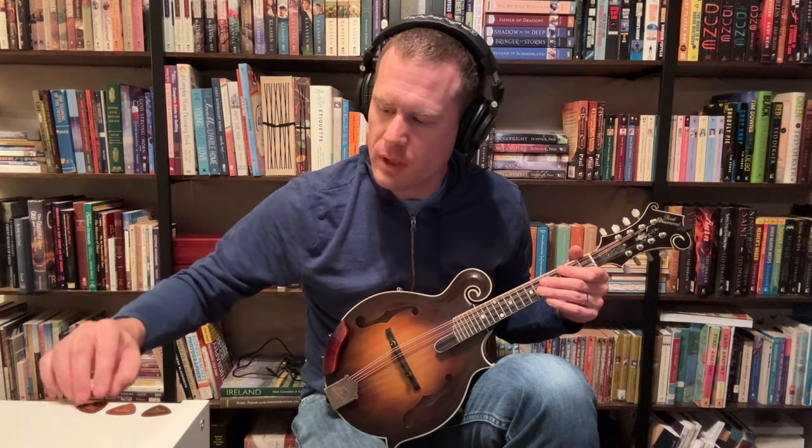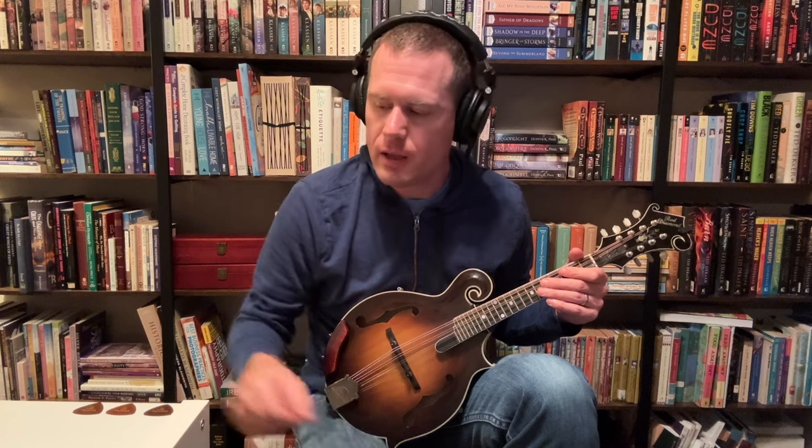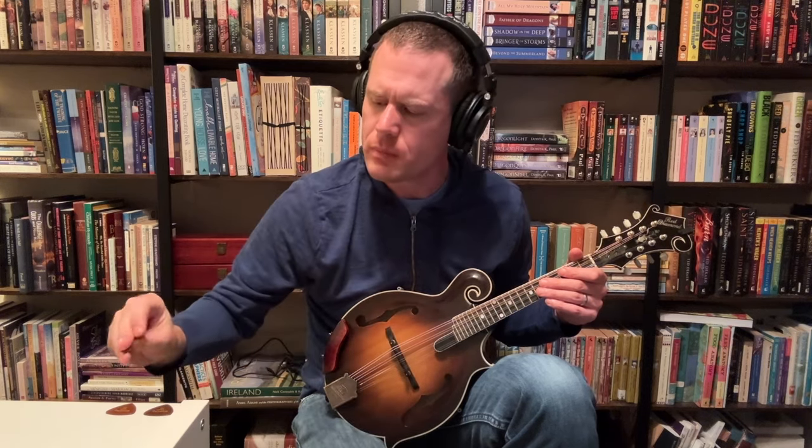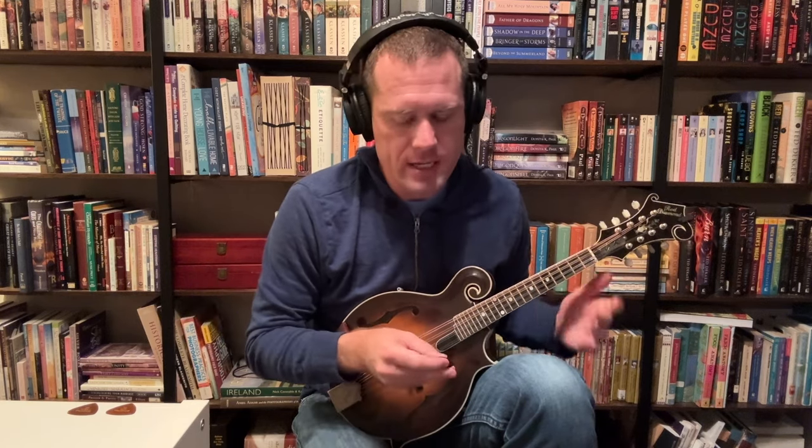In that first little bit, I notice things that are going to be somewhat consistent as I play along. The thinner pick, the TAD 50, tends to have a little bit more pure frequency — the actual note — per the overall noise of the pick. The TAD 60 has a little bit less of the note and a little bit more click, a little bit more thunk, and a little bit more of the surrounding harmonics around the fundamental note. That remains fairly consistent. Sometimes the thicker pick sounds good, sometimes the thinner one.